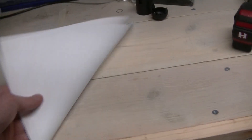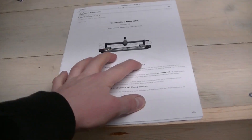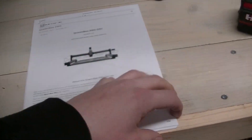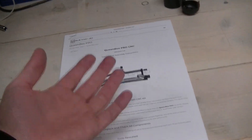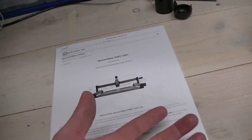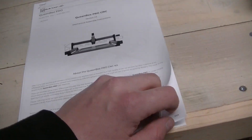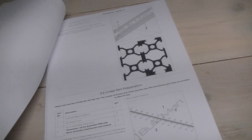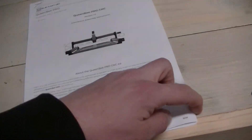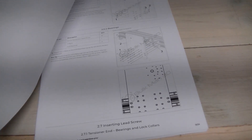Here's the manual for assembly and it's fairly thick. You don't get it printed out in the kit — you have to print it out yourself from the website. Unfortunately it's not a PDF; it's actually a website, so you have to print it through Chrome or Firefox, and the formatting isn't perfect. But I looked through it and I think it should be fairly easy to follow.